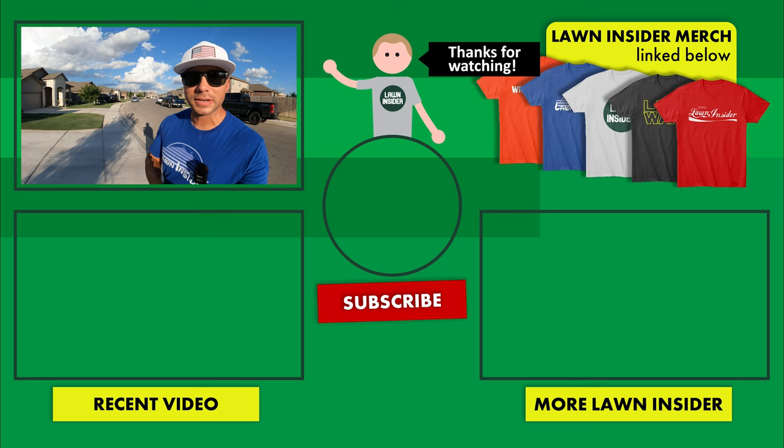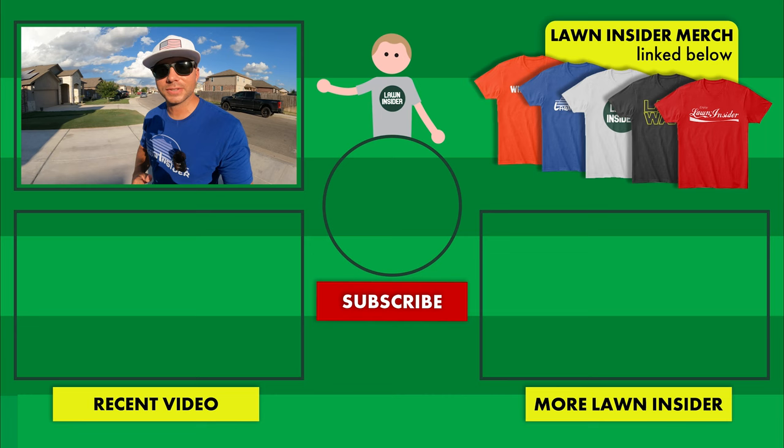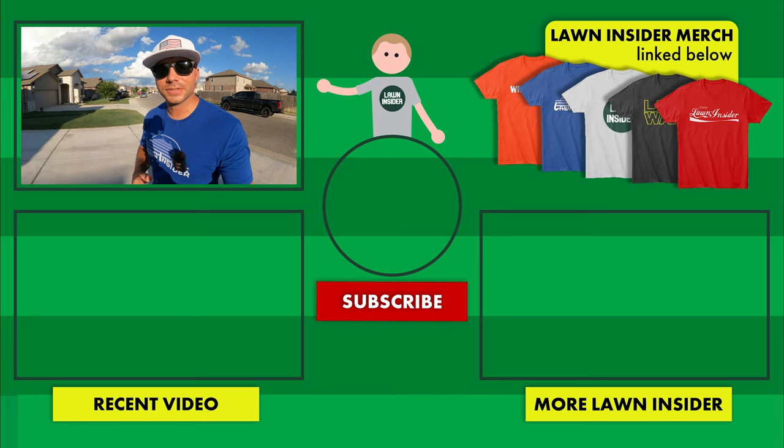I'll give you all one last parting shot of the lawn. I hope you enjoyed this video — if you did, please hit that thumbs up button. If you're liking the content and want to see more, hit that red subscribe button below. If you have any questions, comments, or concerns, leave those in the comment section below. I'll see y'all again next week — Lawn Insider out.